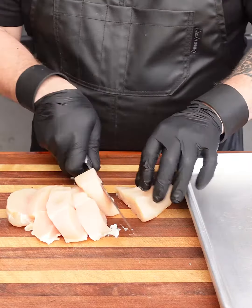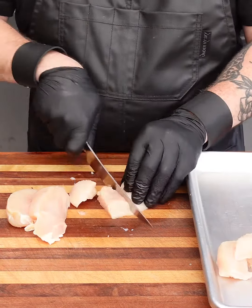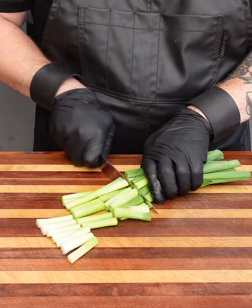Chicken yakitori with Sanderson Farms boneless skinless chicken breast. We're going to do about one inch chunks. Cut up our scallions into one inch pieces as well.